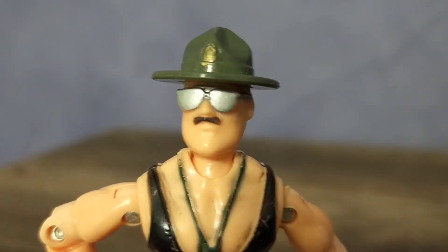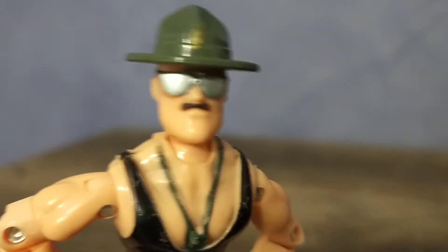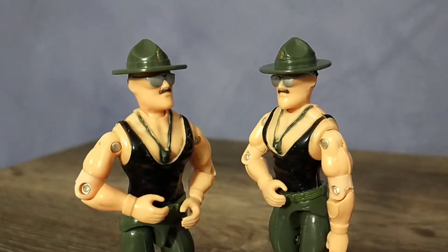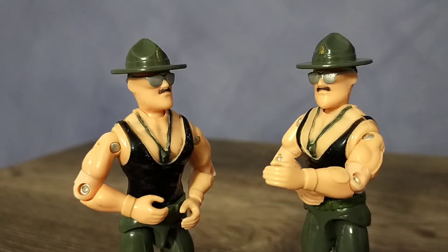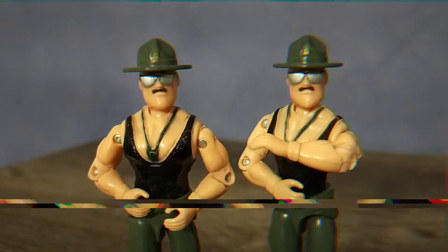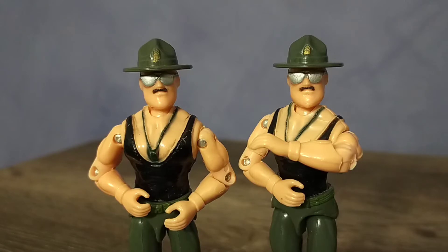Paint overspray aside, I think this is an exceptionally well done figure of decent quality. There are common factory errors though, the most common of which is excess plastic and slight deformities of the forearms. But this just adds a little character and uniqueness to the figure.